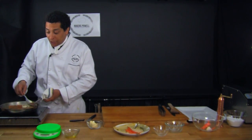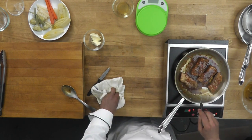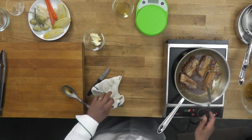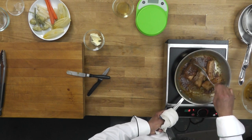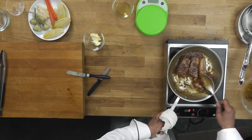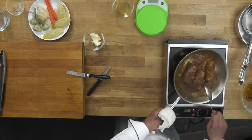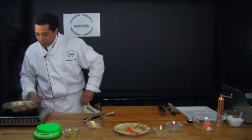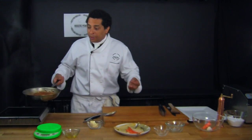It's reduced a lot and glazed the meat very well. It's been glazing for a good 10 minutes now. I'm going to keep that aside and prepare my vegetables, and then I'll be ready to plate and enjoy.